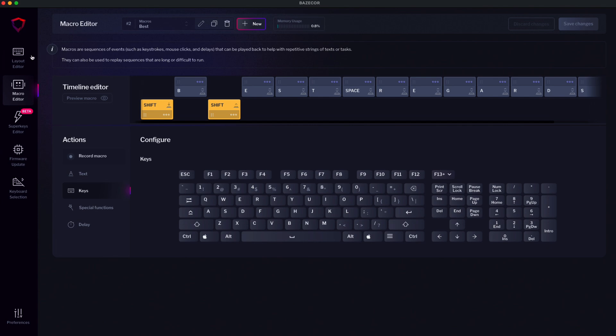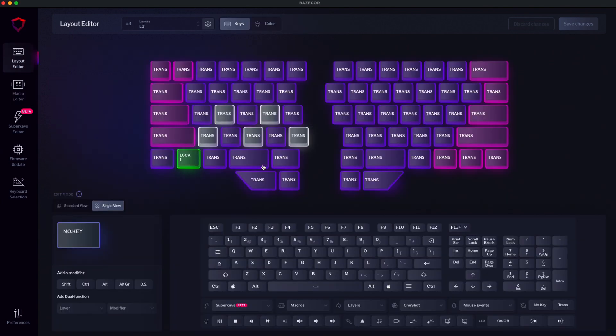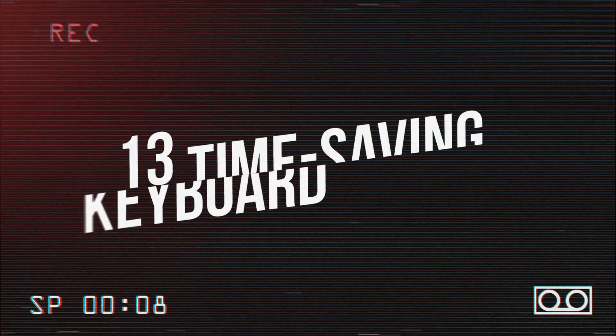Now go to the layout editor, select the key you want to assign the macro to, open macros, and select the macro we've created called 'best.' If you want to explore all the possibilities macros have to offer, check out this other video with 13 time-saving macros for your keyboard.